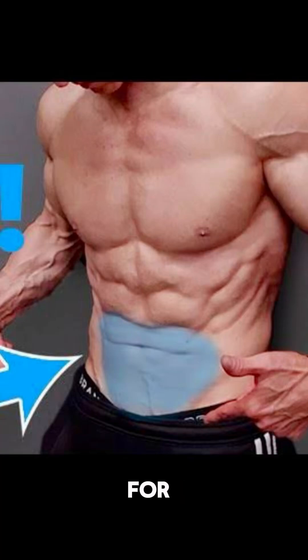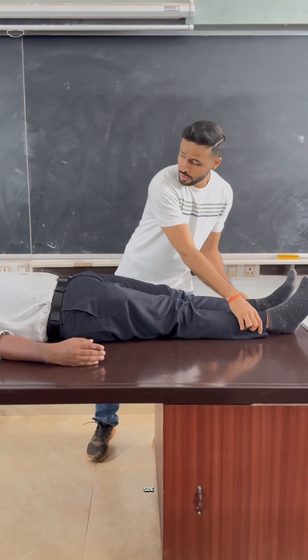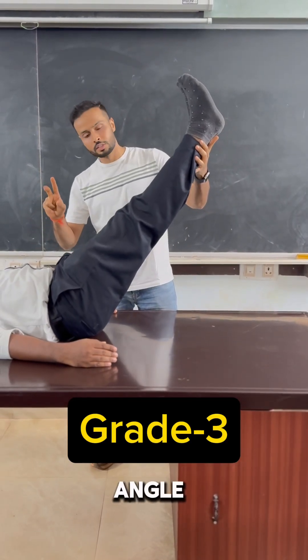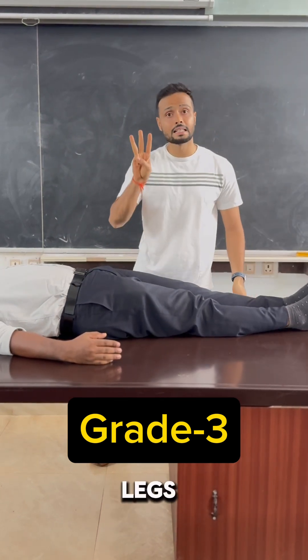Let's talk about MMT for lower abdominals. For grade 3 testing, subject position will be in supine lying position with hands on side. The therapist helps the subject to lift both lower limbs together to around 75 to 90 degrees. The subject has to hold that position for approximately 3 to 6 seconds, then slowly lower both the legs.